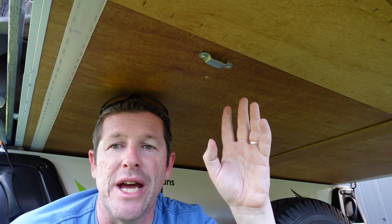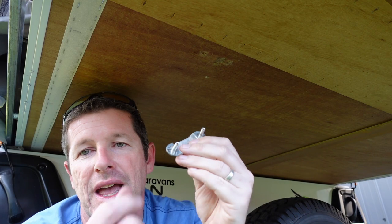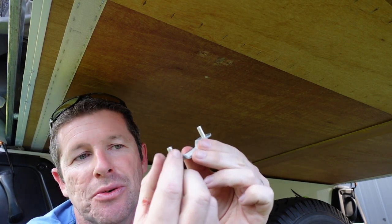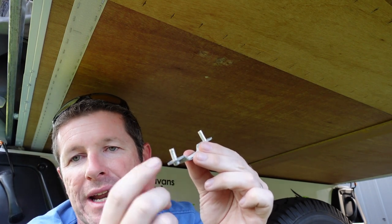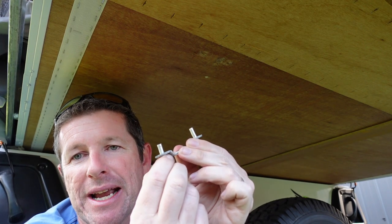Now that we've drilled out the rivets from the top, it's a simple case of pulling out the brackets. You might need to still remove the rest of the rivet, either by a punch, cutting off, or some other means, just to loosen it and get it out from the bracket.